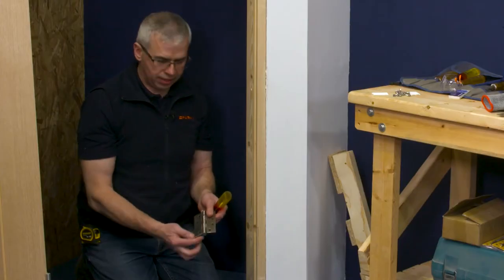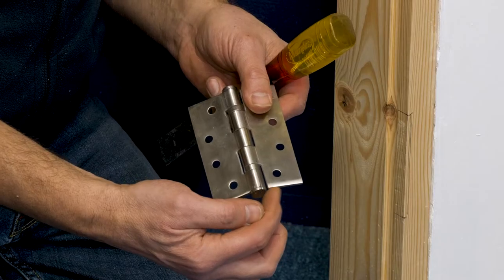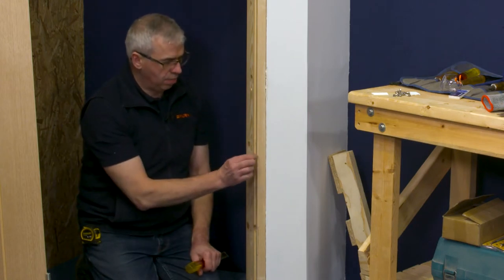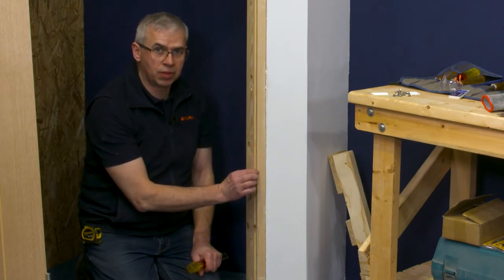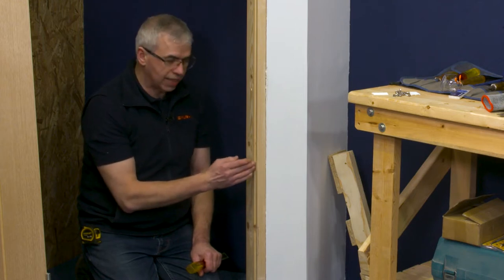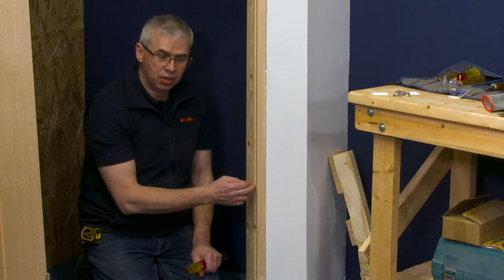One thing to bear in mind is that the size of the leaf is 30mm. This is the same dimension on the door frame. The 15mm piece of wood there has a 15mm groove, so that takes it exactly to the edge of the groove, which is really handy.